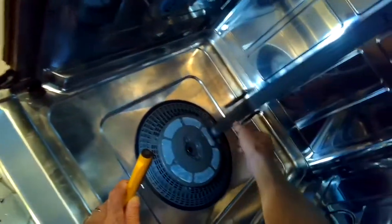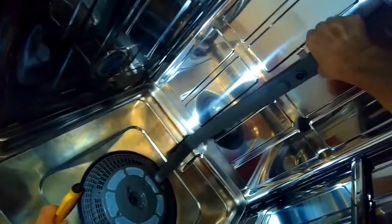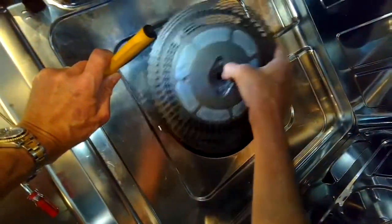Once we get them out we're going to need to remove the part that's bringing water to the upper spray arm. We have to push back on a couple clips, and there's also a couple clips at the very top. Then we turn it to the left and we can pull it right out of the filter assembly. Pull off the filter assembly.